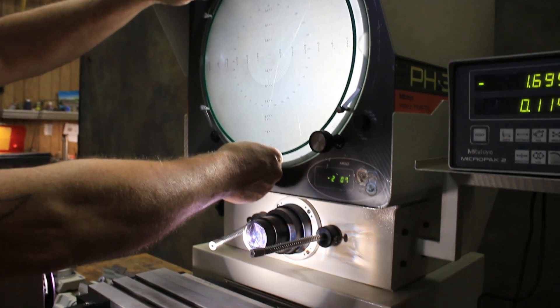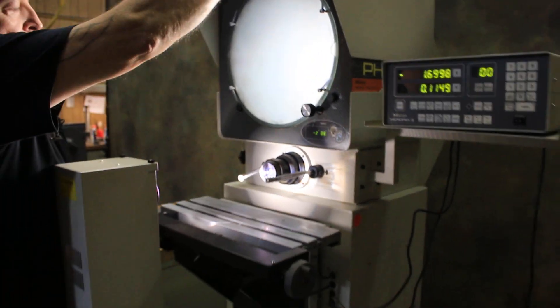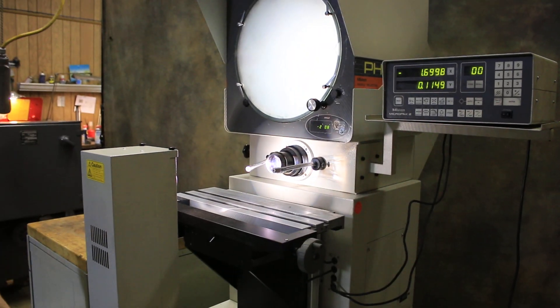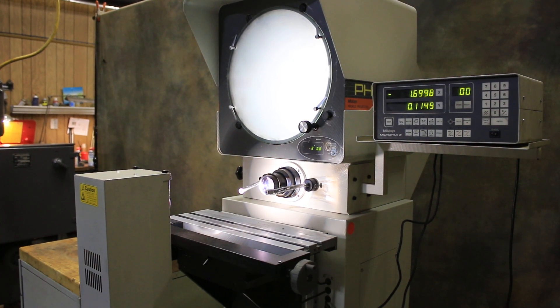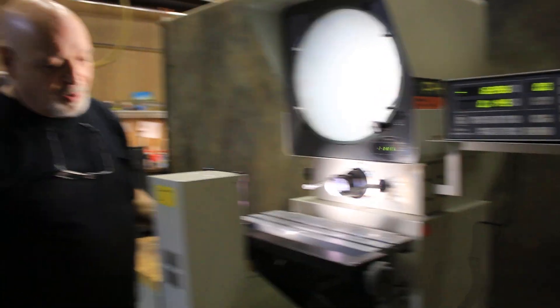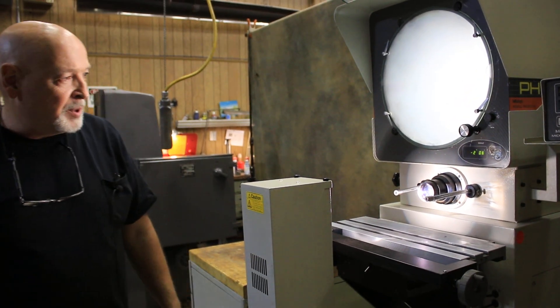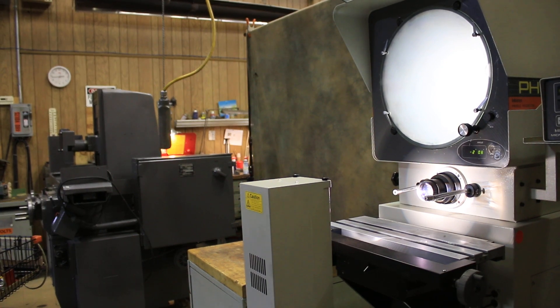Let's see what else there is to say. I'm at a loss for words, so thank you very much. This is the Mitsutoyo PH350 comparator. Thank you very much.